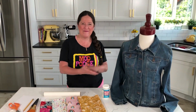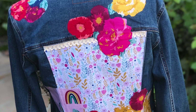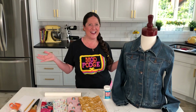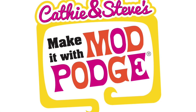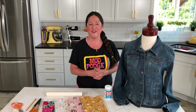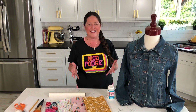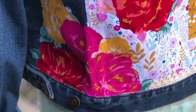Hey, welcome back to Make It with Mod Podge! It's so great to see you here today. I've got a really fun fashion makeover on Make It with Mod Podge today. Make It with Mod Podge is every Thursday where Steve and I are sharing really fun projects that you can do with all the different Mod Podge formulas, including the new Mod Podge resin.